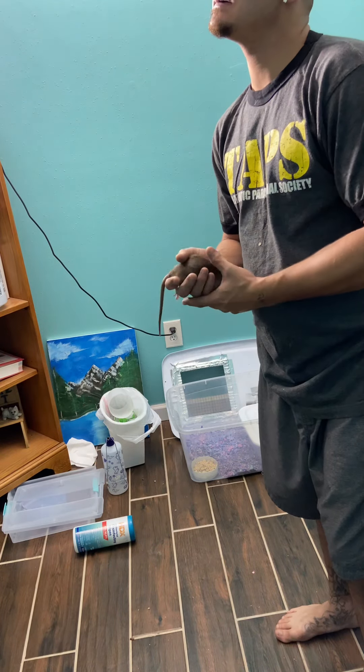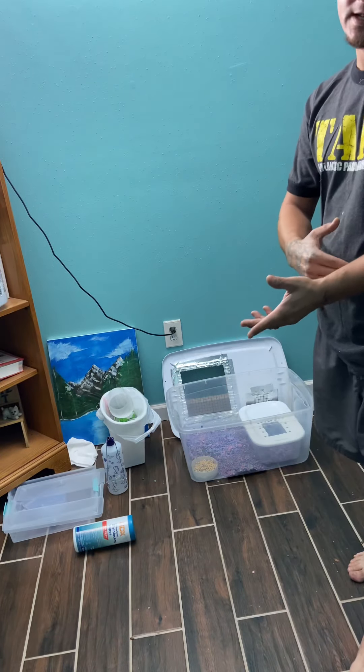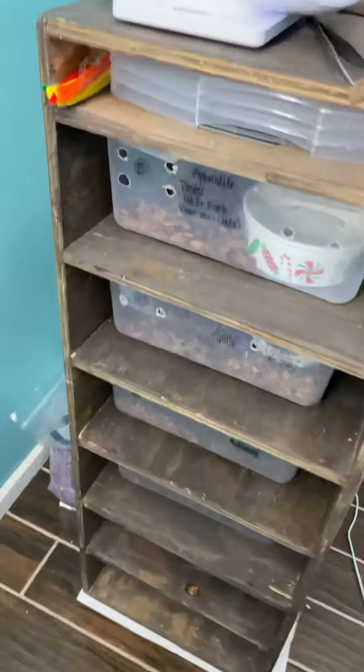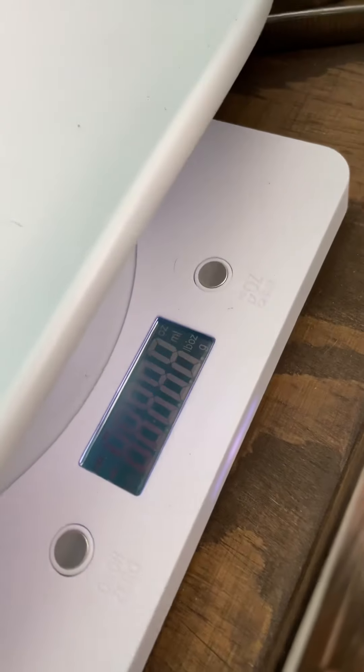That growth happens for about the last five days of their cycle - that's what I noticed. Now, people say they can tell a lot earlier when they're pregnant, and to be honest I can't just tell that yet. As you can see, she's a good size. So yesterday she was 247 grams.